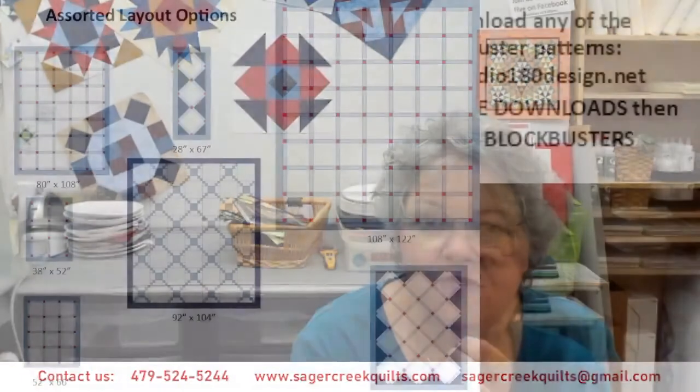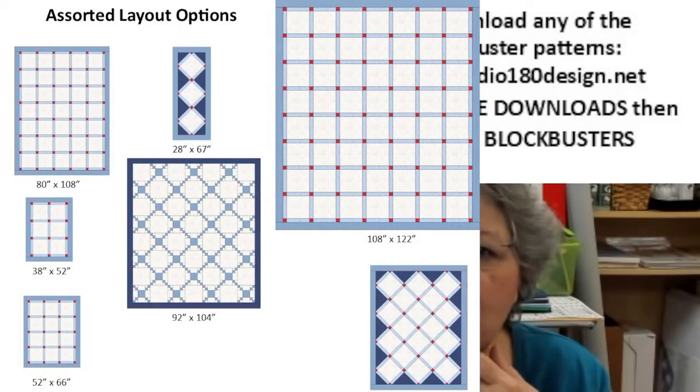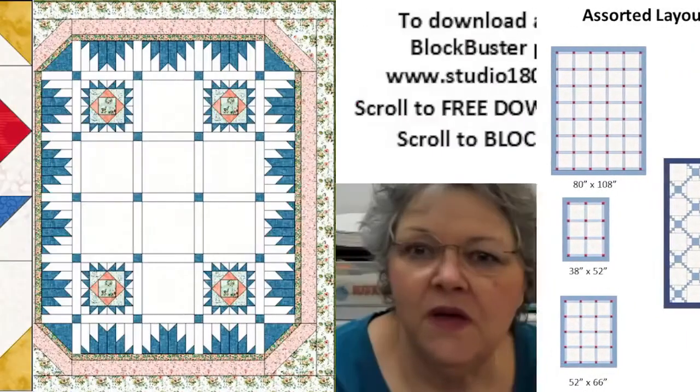I gave you some ideas about putting together the blocks. This is just a basic suggestion of what you could do with the blocks. I think there's like 60 or 65 of them — you probably would have enough for several projects. You can do several table runners, several throw quilts, and these are just some basic layouts that you could use.